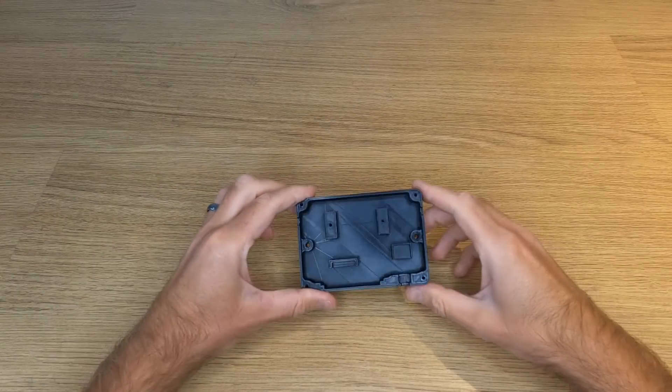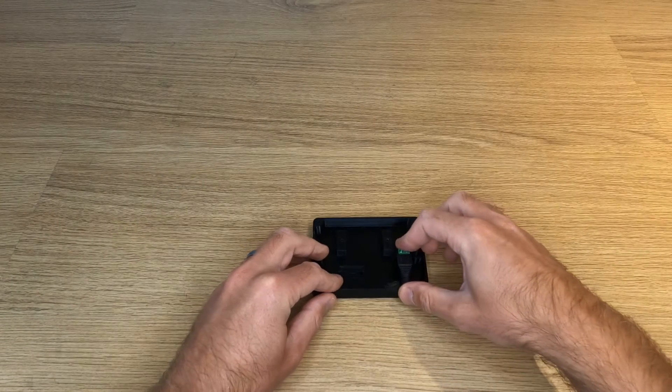All of the parts you'll need are listed in the description below along with download links to the free STL files. Once you have all of the parts, print out the two halves of your case and check that all of the components fit as shown.